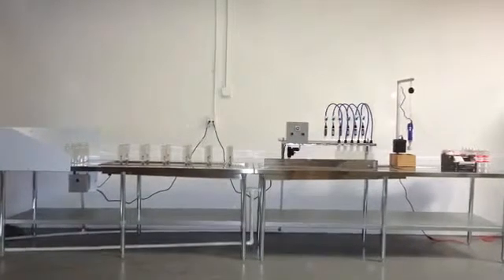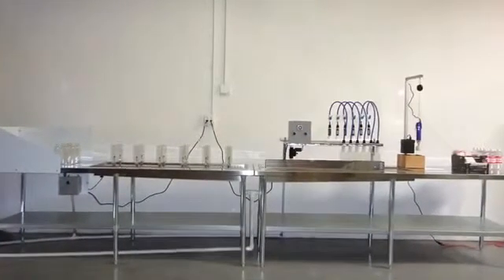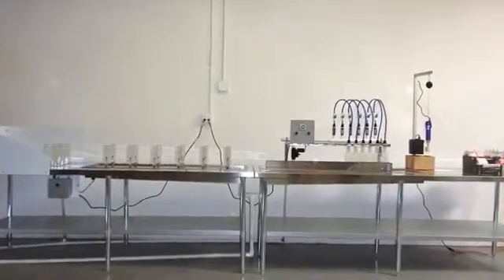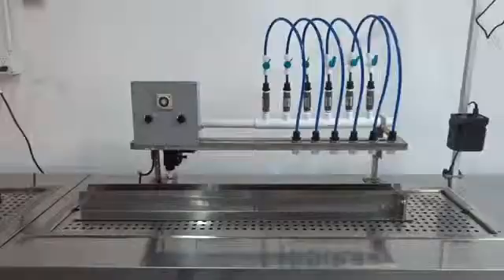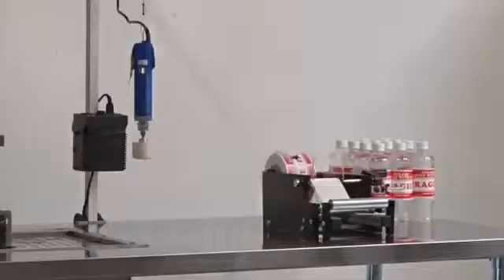The EasyFill handles bottles ranging from 1.5 liter to 2 liter and is capable of producing up to 1,000 bottles per hour. The EasyFill consists of four steps: rinsing, filling, capping, and labeling.